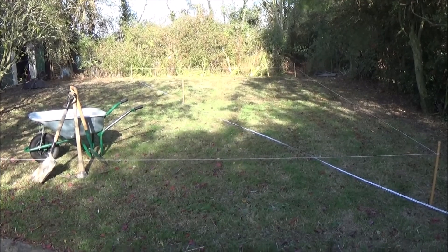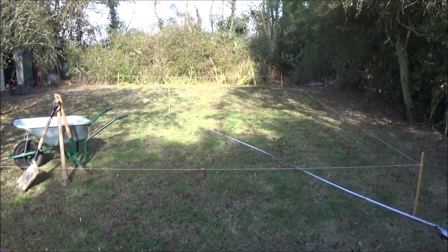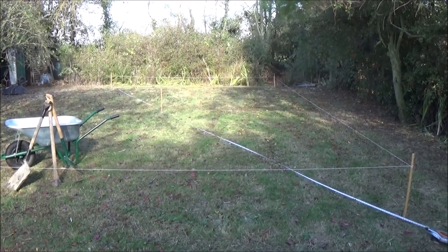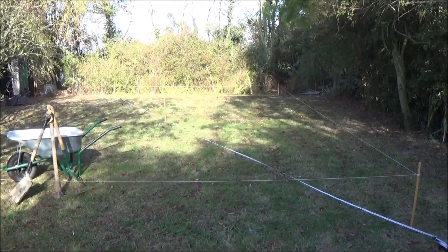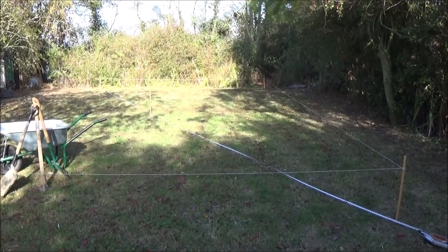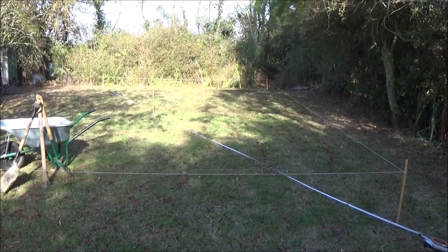I'm going to make it with polypropylene liner, probably two layers, because it's hard-wearing. Very waterproof, obviously, and UV proof. I've had poly liners for years now and they've never let me down, so that's what I'm going to use.